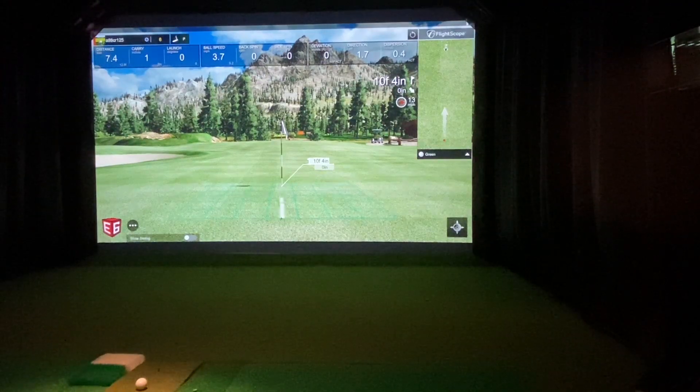I am back with the FlightScope Mevo Plus, and I am upgraded to the .09 beta firmware. I've been doing some testing. The developers have been collecting data and tweaking the firmware to try to adapt to all the various simulator environments that the Mevo Plus would be put in — based on different turf, different layouts, whether a ball has some bounce and how it's rolling — trying to adjust the firmware to better accommodate for the most accurate putts across those different environments.